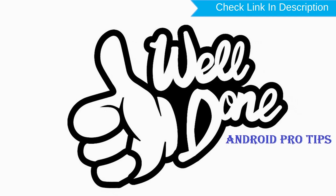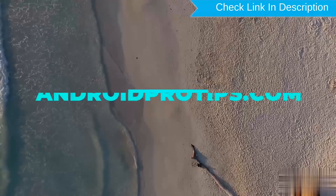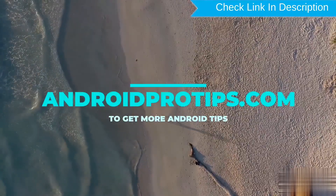Well done — you have successfully reset your mobile. Follow AndroidProTips.com to get more Android tips.